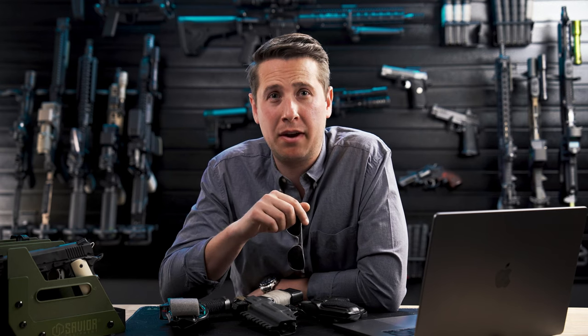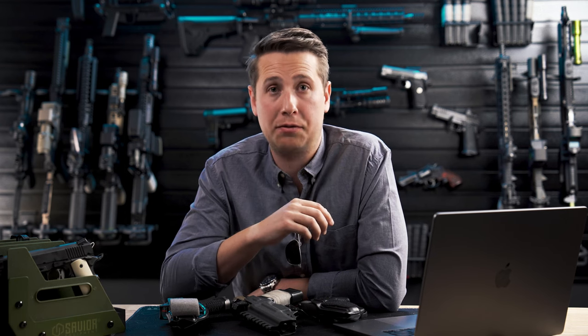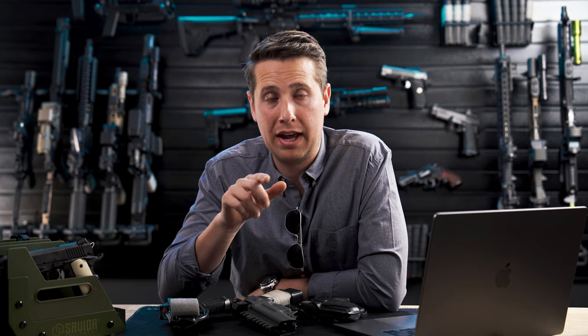Hope you guys found this video helpful. Let me know what your favorite features are about a sweatshield down below so I can see what I can learn from you guys. See you guys in the next one, and remember — take charge and carry with confidence.